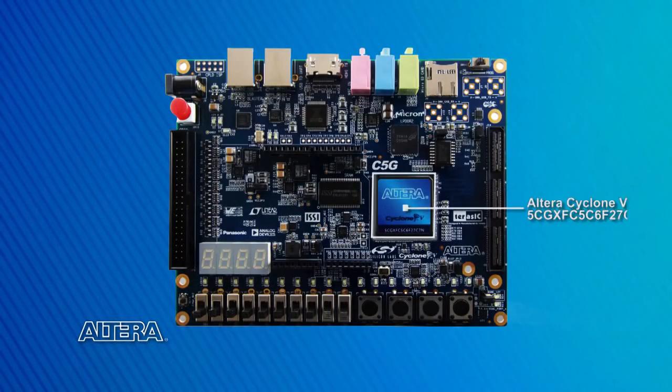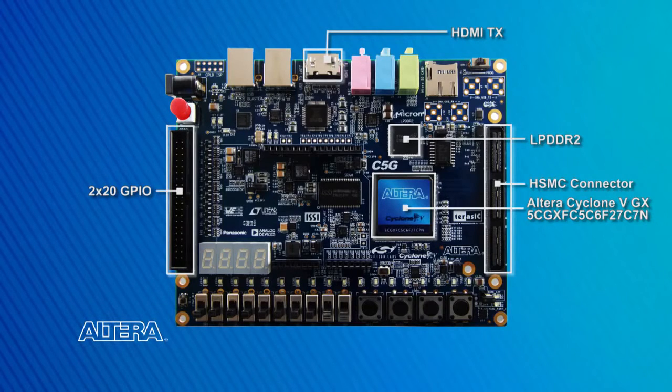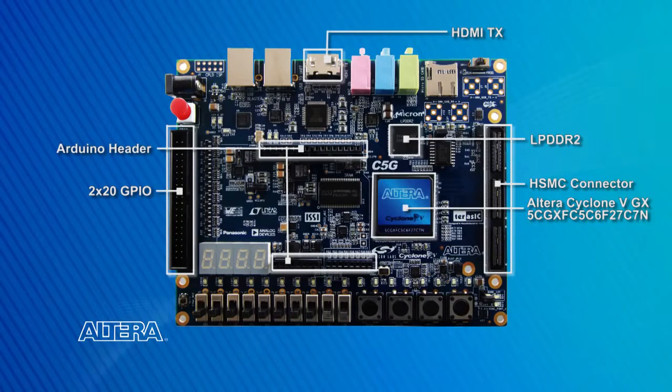Now let's look more closely at the Terasic Cyclone 5 GX Starter Kit. This starter kit provides a flexible platform with numerous onboard peripherals, interfaces, and expansion ports for a low price point of just $179. The kit includes a 75,000 logic element Cyclone 5 GX FPGA device. There's a 4 Gbps Bi32 LPDDR2 memory that interfaces to the FPGA's hard memory controller. It's got an HDMI output for video applications, HSMC and Terasic GPIO headers to expand functionality, and it's the first Altera kit to include an Arduino Uno compatible connector. The kit also provides an ADC to interface with the Arduino connector.